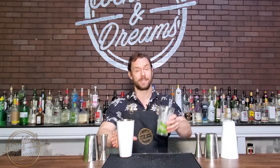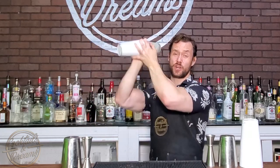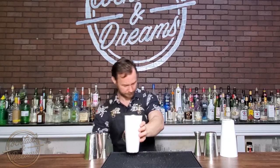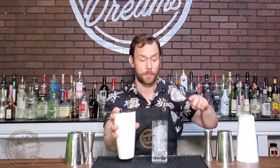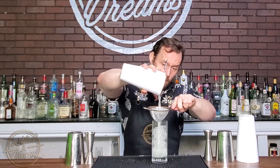We're going to give it a nice hard shake — super refreshing cocktail, guys. Now this cocktail is made in a highball, so we've got a highball glass topped with ice, and we're going to fine-strain it to get out all the cucumber chunks, just like so — nice and clean over the ice.